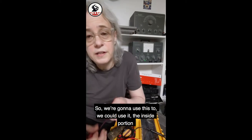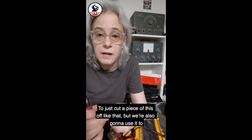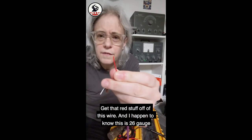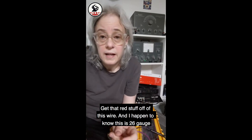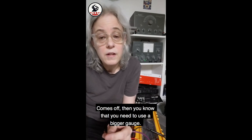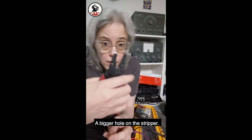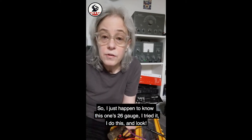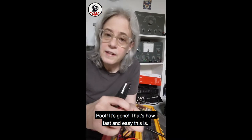We can use the inside portion to just cut a piece of wire off. But we're also going to use it to get that red insulation off of this wire. I happen to know this is 26 gauge, but you can also experiment — if you strip some off and some of the wire comes off, you know you need to use a bigger hole on the stripper. So I just happen to know this one's 26 gauge. I try it, and look — poof, it's gone. That's how fast and easy this is.